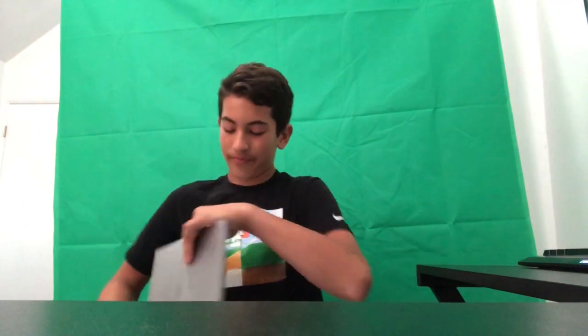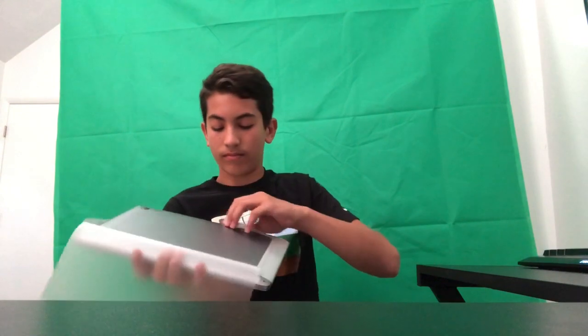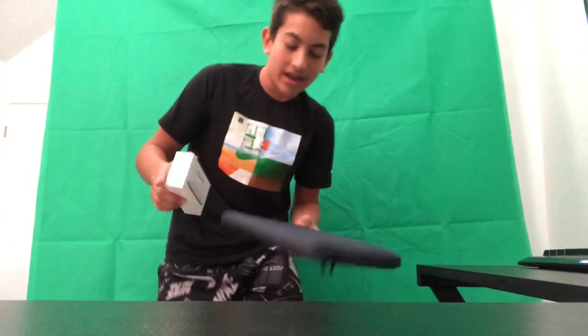Okay, here it is. This thing is amazing. Holy crap. And I also have a case and mouse for it. Let's go ahead and open this up.